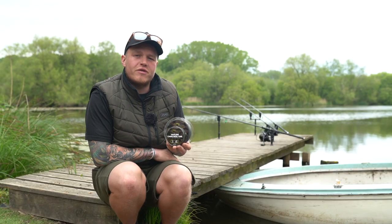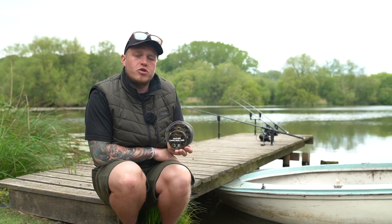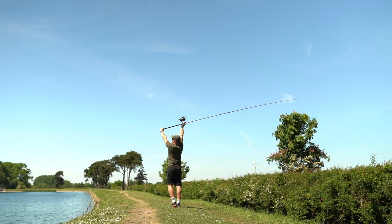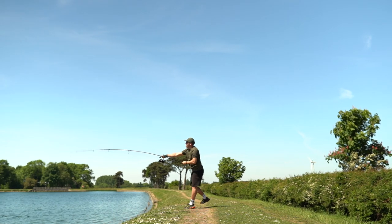Another key feature of this line is its supple nature, making it an absolute joy to use. During extensive testing, some of the lads have put the lower breaking strain in excess of over 200 yards, making it an absolutely fantastic distance casting line.